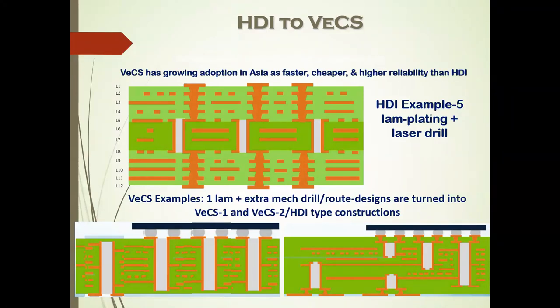VCS can be combined with HDI, shown on the lower right, when dealing with very fine pitch that doesn't provide space for the slot on VCS type one. Going from five sequential laminations and platings and drilling down to either one or two laminations with laser drilling on top is a significant improvement in vertical connectivity, which reduces cost and layer count for complex BGAs.